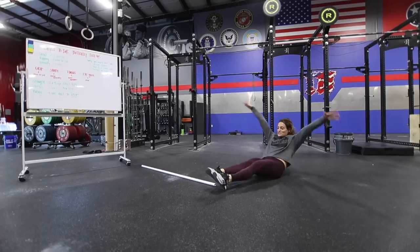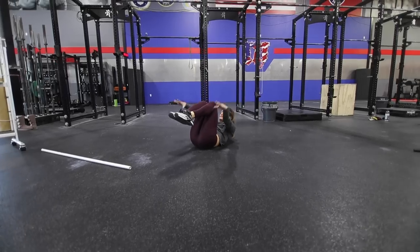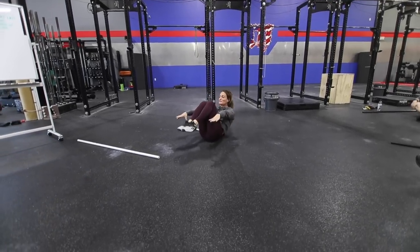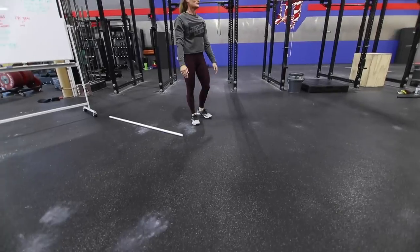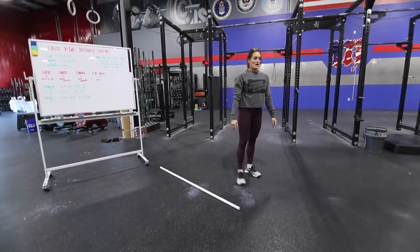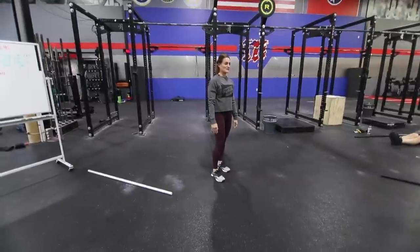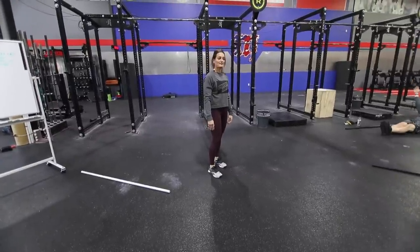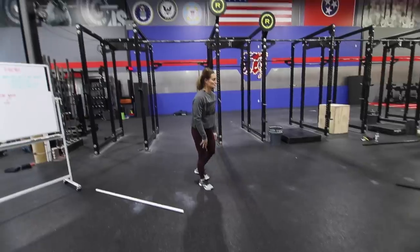The first thing we're going to do is work on hollow dynamic shaping. If you do not have a hollow where your lower back presses to the ground, you're going to tuck — do 10 hollow rocks. Eyes are gazing over your toes on the horizon. That is the hollow shape. When you are done with 10, look at me.